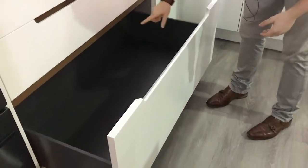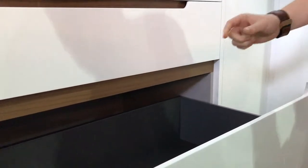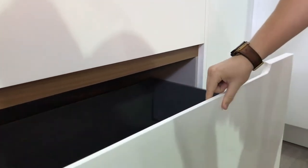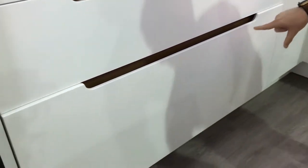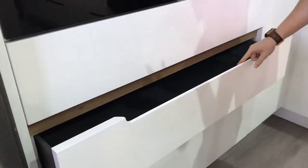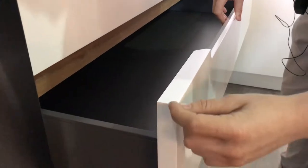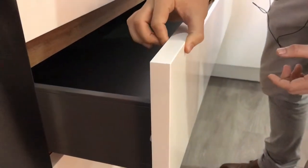Another nice addition is we've carried that same textured timber — this is a solid timber inlay in our drawers. In combination, we've done a custom sculpt handle detail with a 25mm thick drawer front. Traditionally with cabinetry the thickness is usually only 16 or 18mm, but by increasing the board thickness we give ourselves a much better perch with our fingers.